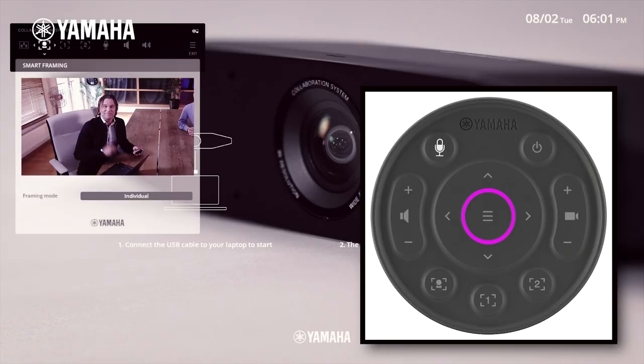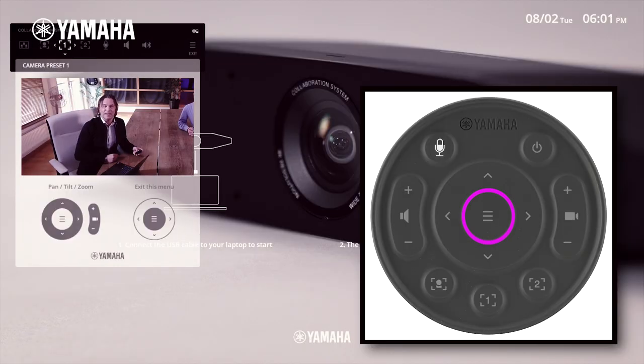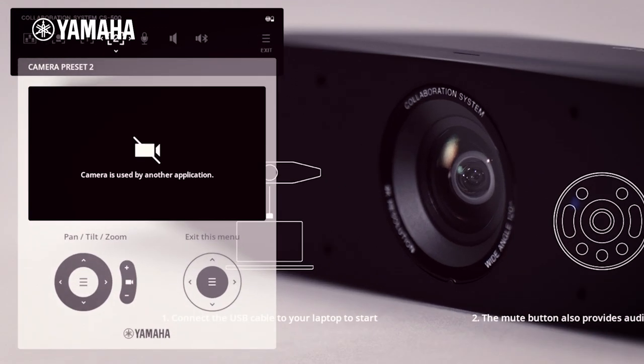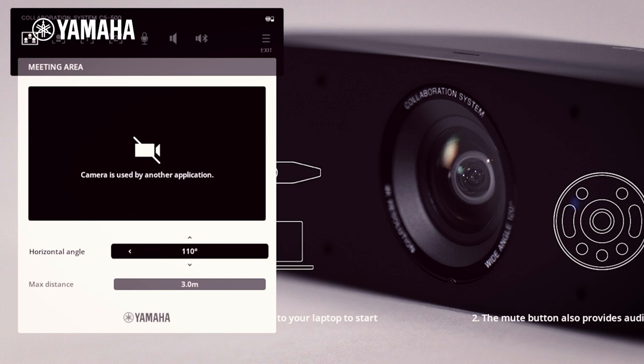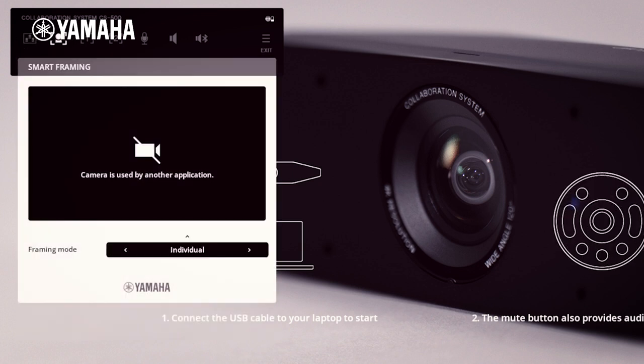By pressing the central menu button, you'll access the OSD for more advanced settings. This gives you an easy-to-navigate menu to customize your device's meeting area, choose default framing mode and its camera presets.